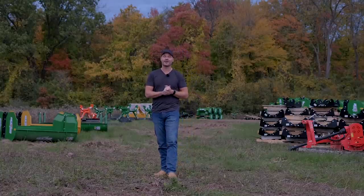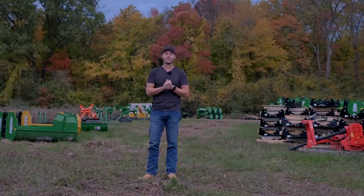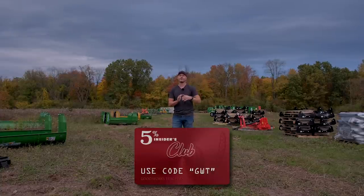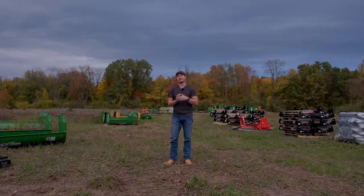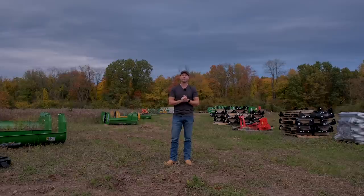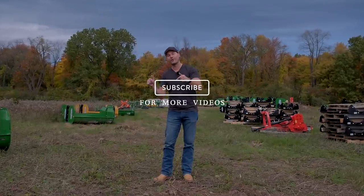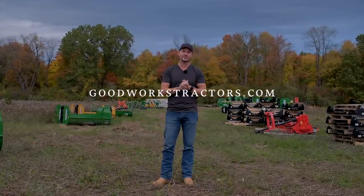That's going to wrap it up for today. I hope you enjoyed that sneak peek at some new equipment coming soon — we have all sorts of ways to use this out here and can't wait to show you. Don't forget to grease your tractor. Use the Lube Shuttle greasing system and save 5% with code GWT — link is below or on our website. Give me a thumbs up, leave a comment, subscribe to see more, and check out GoodWorksTractors.com. Thanks so much for stopping by — stay safe, we'll see you soon.